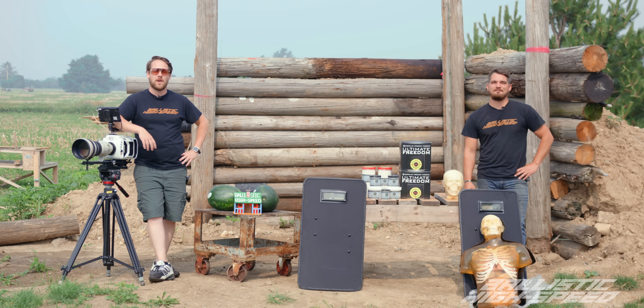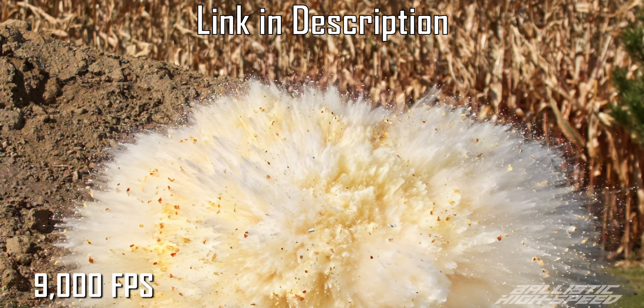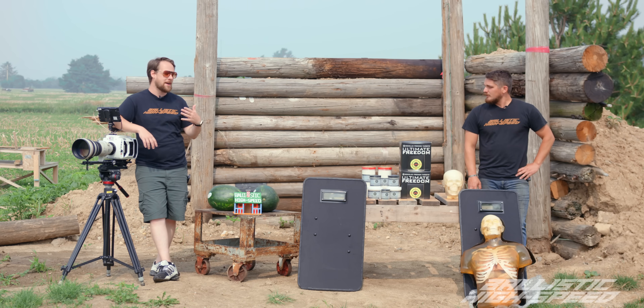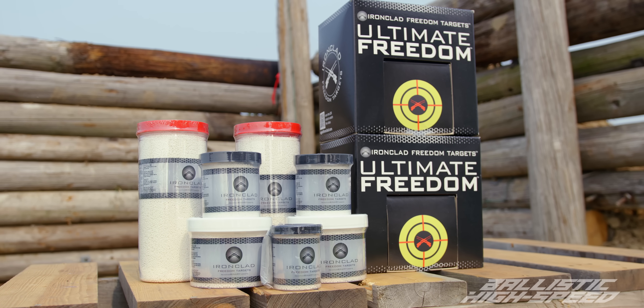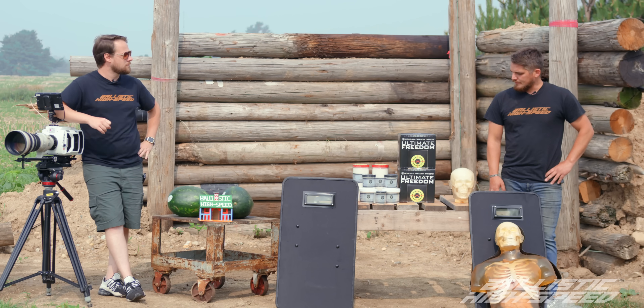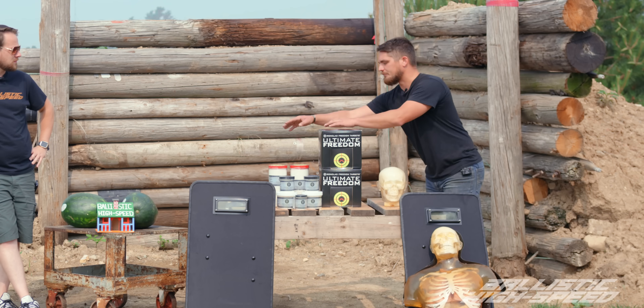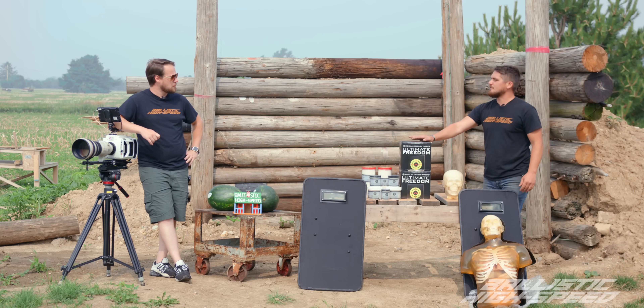Welcome back to Ballistic High-Speed. If you haven't seen our Tannerite episode, we recommend checking it out — it's pretty cool. Today we're checking out a new product to us, which is Ironclad. The owner, Carter, sent us plenty of product to test and have fun with. We're going to do some unique tests. He sent a variety from half pound all the way to five pounds. Back here, I think we should revisit the one pound.